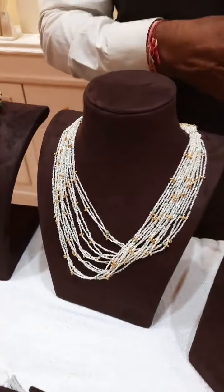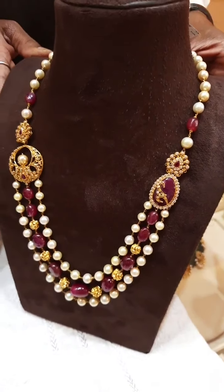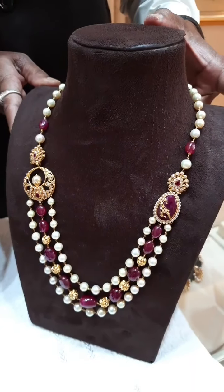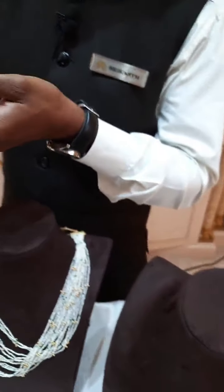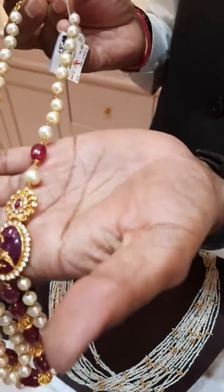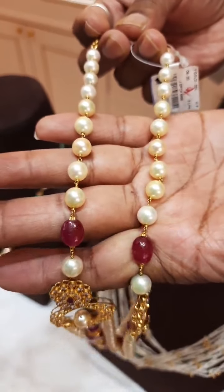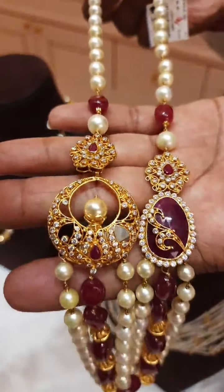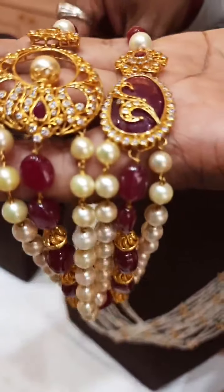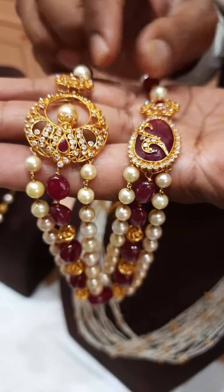Now I am going to show you another beautiful chain — something unique and different. This is with the combination of rubies, saucy pearls, and scissors. This is something different, made in 22 karat gold. This is the combination of saucy pearls, rubies, and scissors. You can see the design — how beautiful it is made. There are two small brooches on both sides — the scissors and the ruby bead.